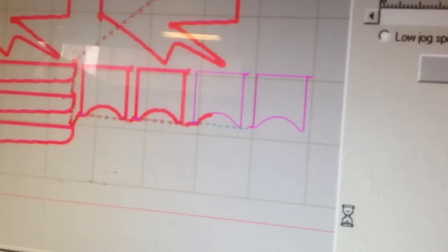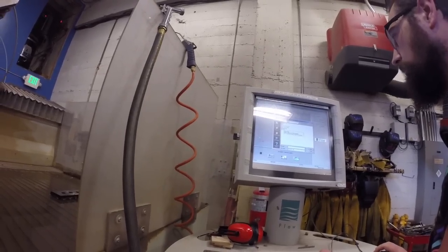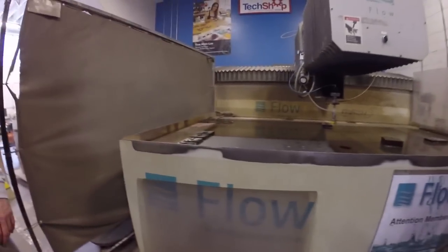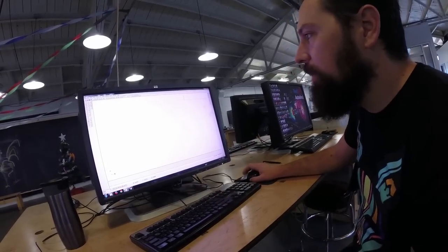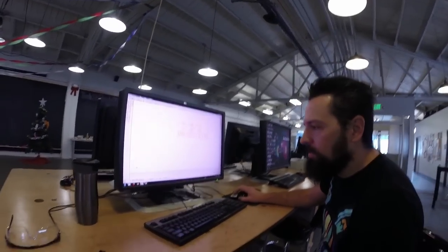I'm pretty stoked because two days ago we finally started cutting things out for the spider crab. We went to the tech shop in San Francisco and used the water jet, which is this really expensive machine that basically uses high water pressure and sand to cut through metal. I was really lucky to have the help of my friend Torrey Smith. He came and basically took the profiles that I had generated on the computer and turned that into paths that the water jet could follow.